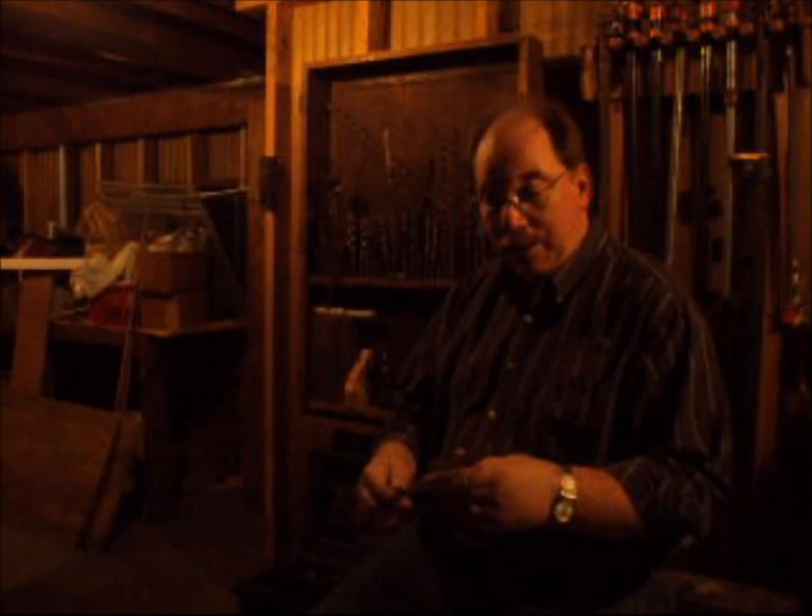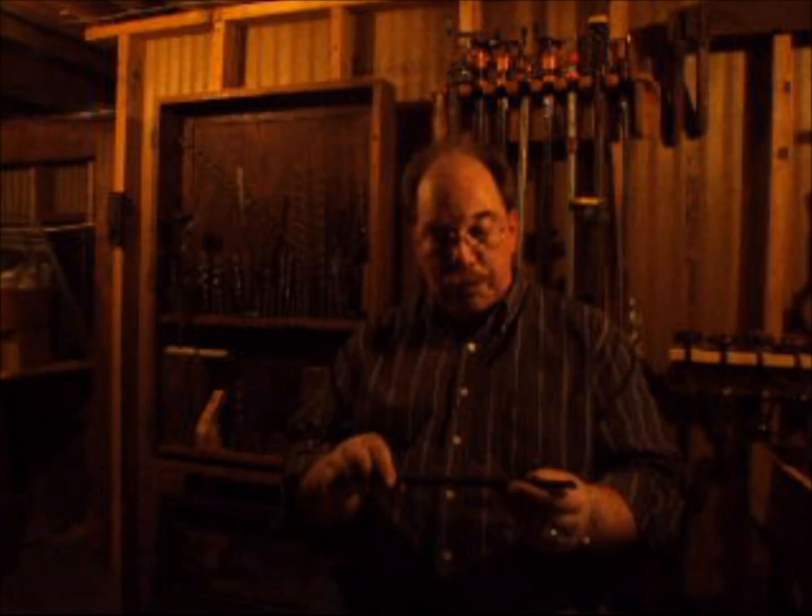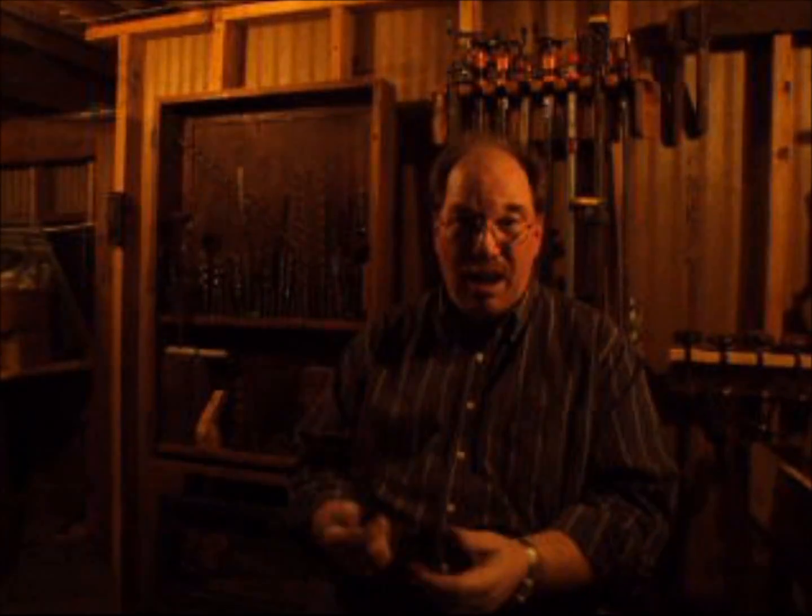Hi, I'm Old Sneelock. I've got another thing I want to talk to you about: sharpening files. Well, it used to be the least of my worries. I had a lot of them. They weren't expensive. You went down to the hardware store and spent 50 cents and got another file.